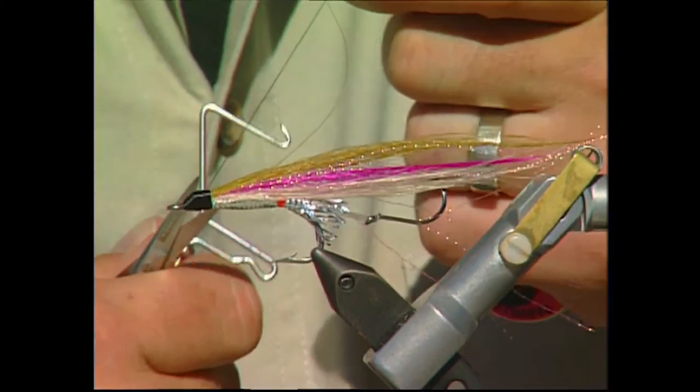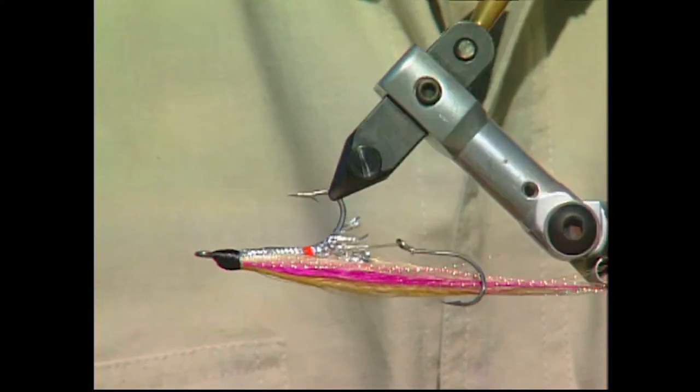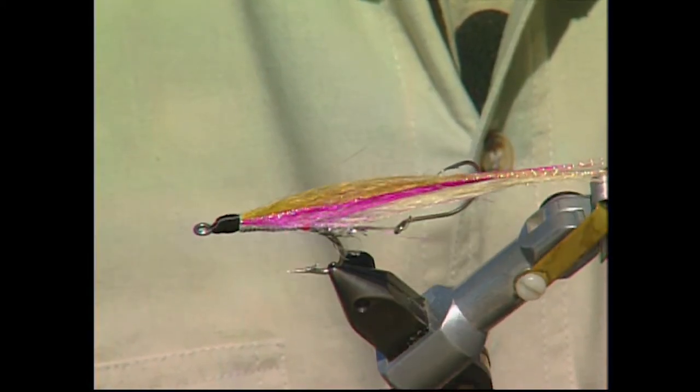I see you've tied it with some black thread there — are there other colors you can use? You can. It's open to your imagination. You can tie the head with whatever color you like. You can do it with white thread and paint it with different colored nail polishes to get different effects.